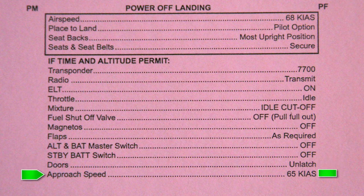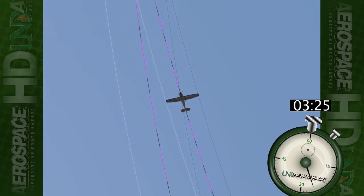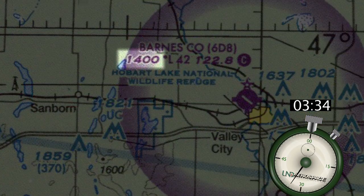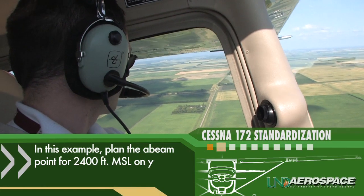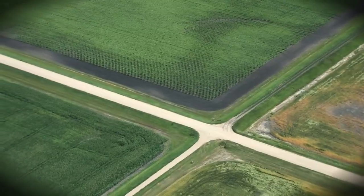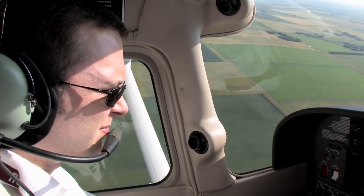As we finish that checklist, we are well into our second gliding turn and are attempting to make our abeam point about 1,000 feet above the terrain which, based on our trusty sectional chart, is about 1,400 feet MSL. Adding 1,000 feet, we'll plan to be at 2,400 feet on our altimeter at the abeam point. Now the aircraft is secured, we have notified ATC of our emergency and they are sending emergency services to our location, aided by the guidance of our emergency locator transmitter. We have a plan for landing and we still have some time to spare.